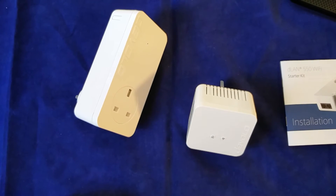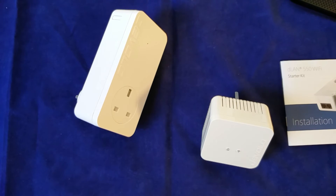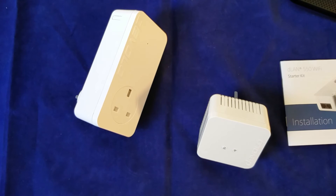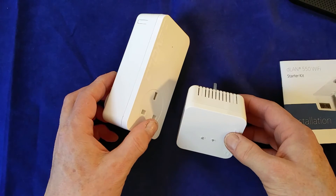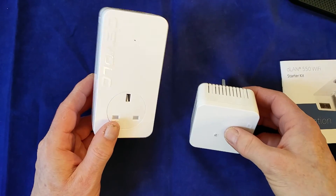This is the 550 version of the Devolo kit. There was a previous 500 version which I think is still for sale. The main difference between the 500 and this 550 is that they've bumped the wireless transfer speed up from 150 megabits per second to 300 megabits per second. It's still an 802.11n device, not an 11ac device, but I think for most people 300 megabits per second on your laptop or tablet is going to be just fine. The certified data rate for transferring data between the devices is 500 megabits per second, which gives you an idea of the order of magnitude you'd be talking about.